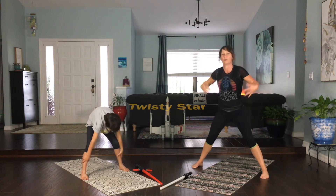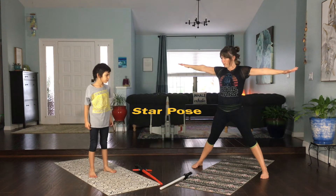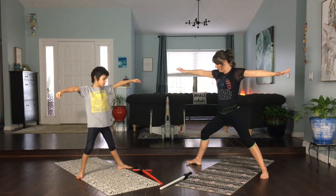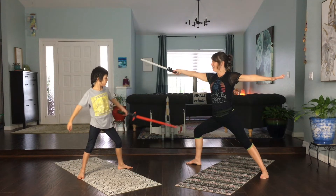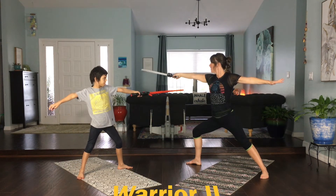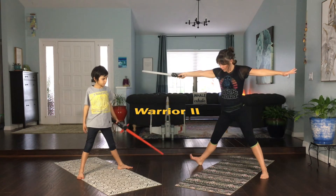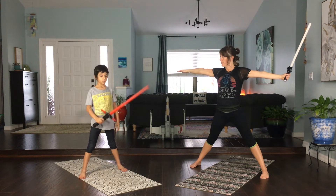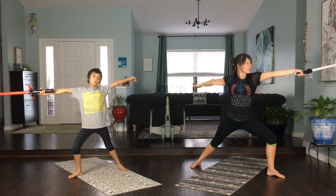We're going to rise back up into a nice strong star pose. When we get to Planet Navarro, we are going to have to be very brave. Let's take our right foot — still in star pose — and turn it out, then bend our knee and grab our lightsabers. That's warrior two! Let's bring our toes forward again, switch hands with our lightsabers, take the left foot and turn it out, bend that front knee, and look towards the future as we get to Planet Navarro.